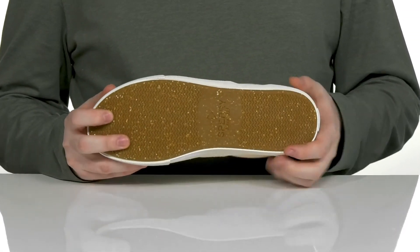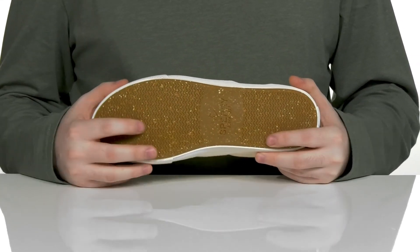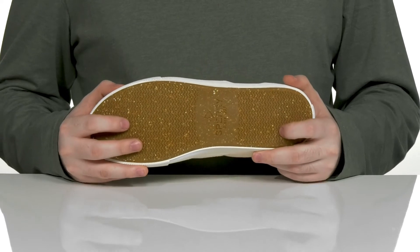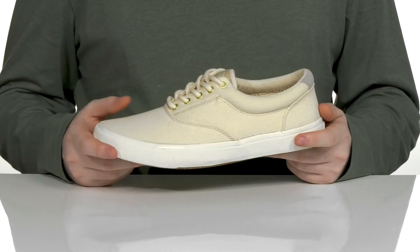Underneath it has a vulcanized non-marking rubber outsole that also uses recycled materials, with molded wave siping technology to give you lots of grip on wet and dry surfaces, making these perfect from the deck to the dock.